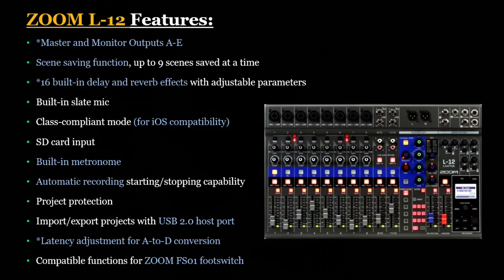The Zoom L12 features master and monitor outputs A through E, and scene saving functions for up to 9 scenes at a time. It has 16 built-in delay and reverb effects with adjustable parameters — that's different from the L20 — and a built-in slate mic. It is compatible with Mac and iOS devices, has SD card input, a built-in metronome, automatic recording start and stop functionality, and project protection. You can import and export projects with USB 2.0 connectivity, and it has a latency adjustment for A-to-D conversion, plus compatible functions for the Zoom footswitch.